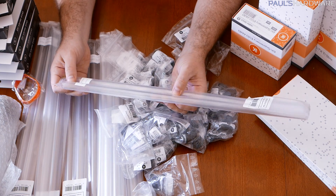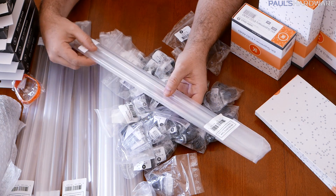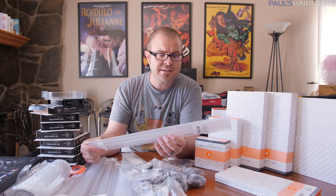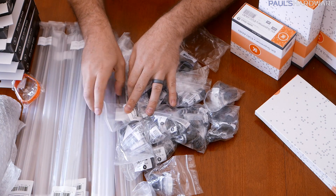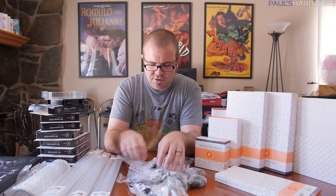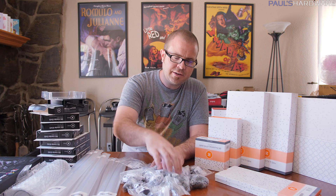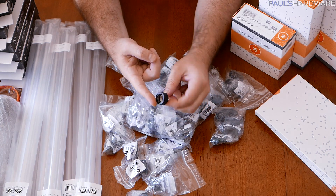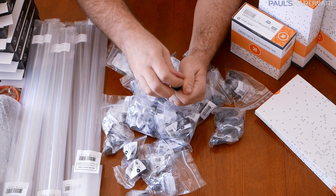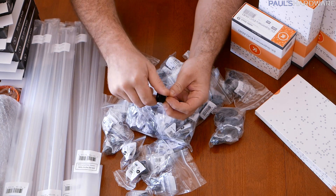PETG tubing. I got a bunch of this stuff; it all comes individually wrapped from EK to make sure the tubing doesn't get any scuffs on it. Because if you're water cooling to this level, you're probably at least somewhat concerned about aesthetics. I hopefully got plenty, and I do have some spare in the garage from the hotbox build. I want to try to do a little bit more advanced bending this time and figure out some unique ways of routing stuff.